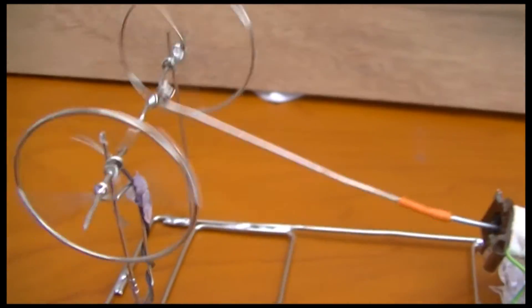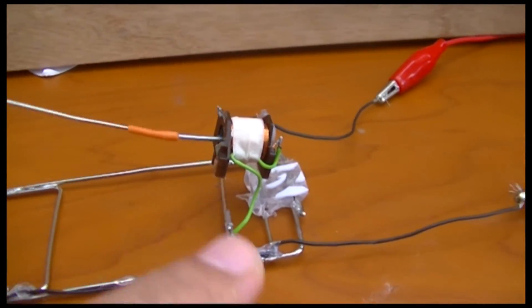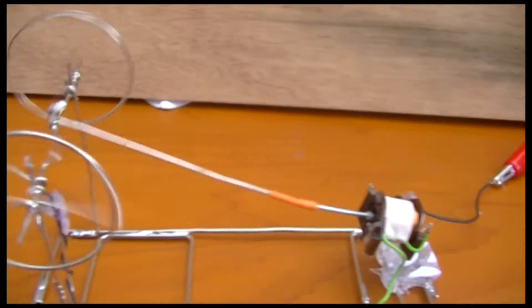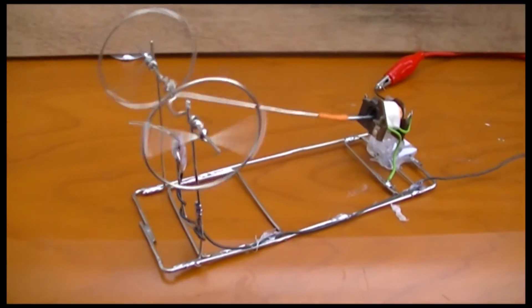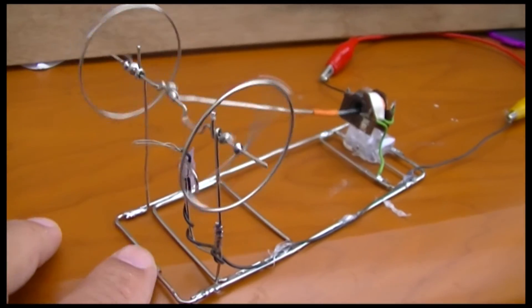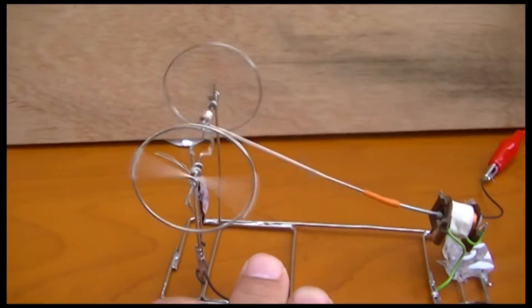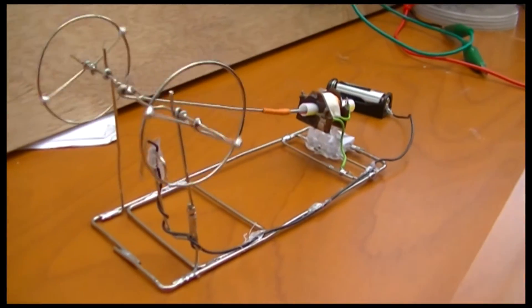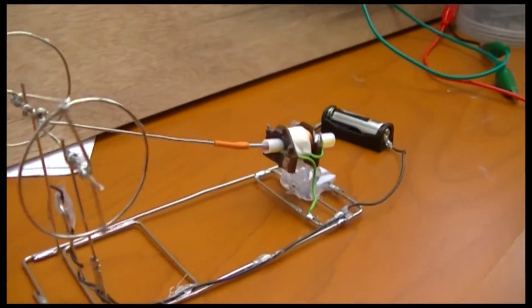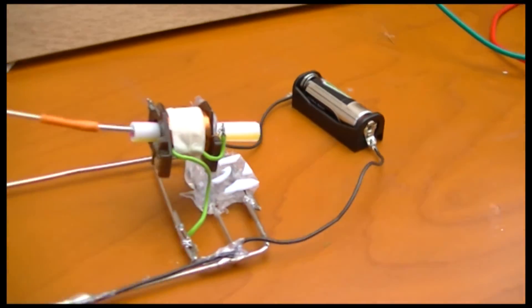Remember to get everything correct — the polarity of the magnets in there with the polarity of your wire. I switched it to 12 volts and as you can see it's going pretty fast. Working with the 12-volt battery — the battery hasn't got much power in it, but it's still going.